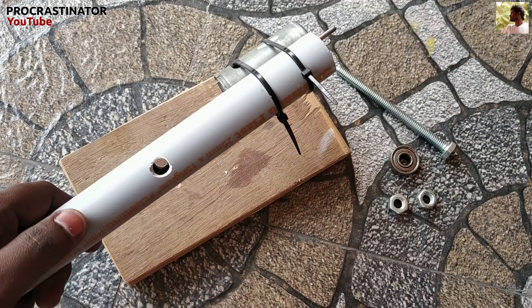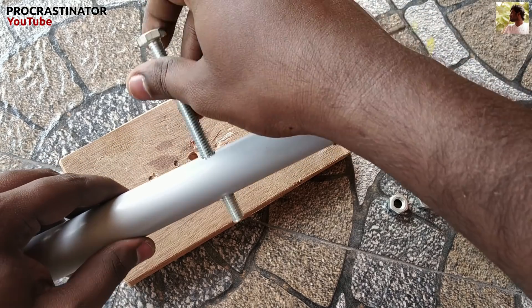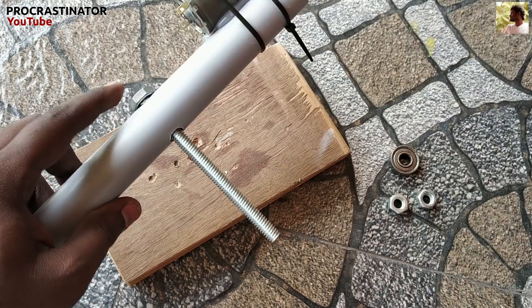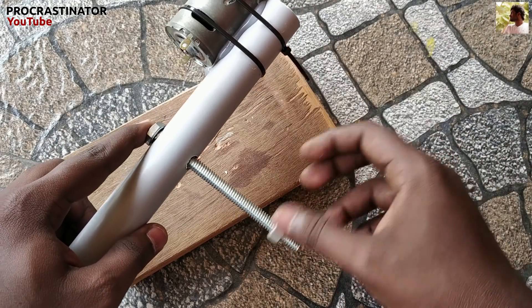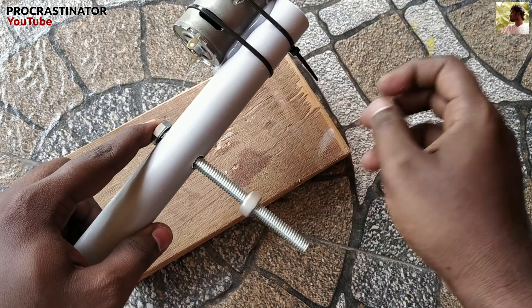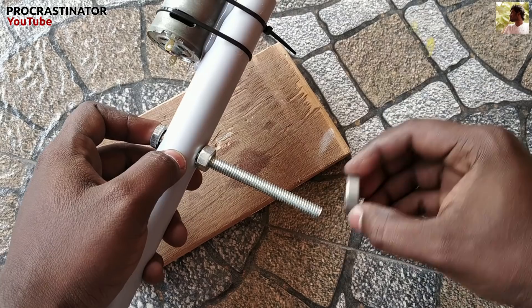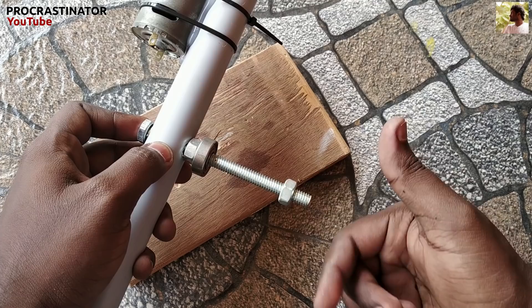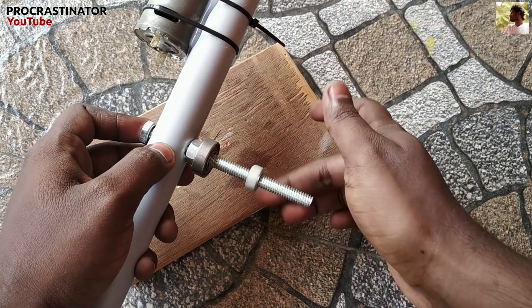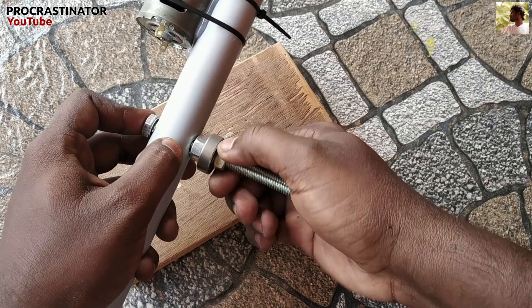Now let's put a bolt on this. First, let's put a nut on the bolt. Now let's put a bearing on it. Now let's put a bolt on the bolt.